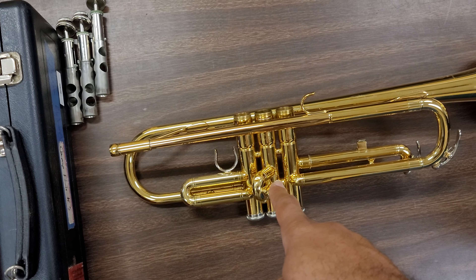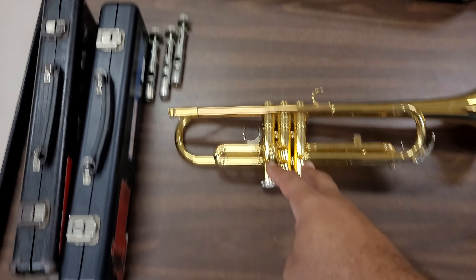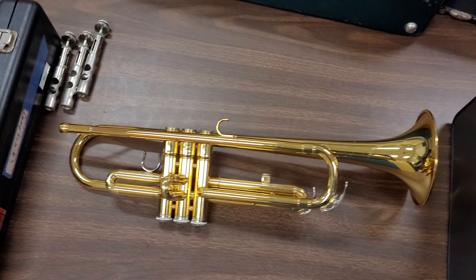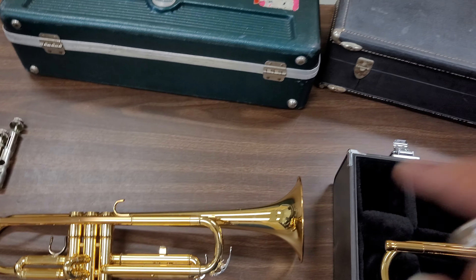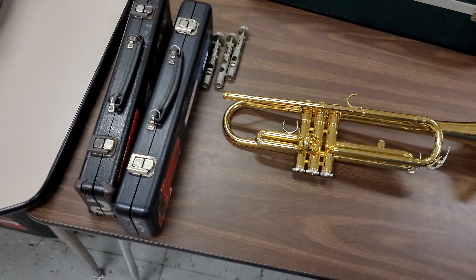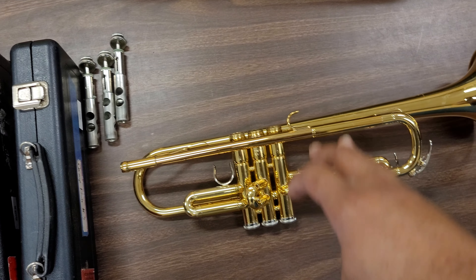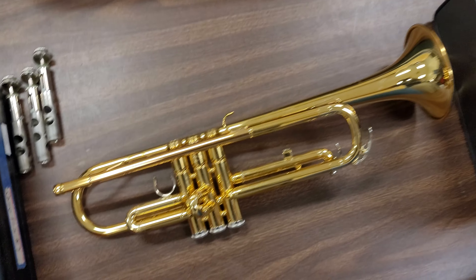So somehow, somewhere down the line, somebody took the valves from another trumpet and put them in this one. Where this trumpet's original valves are supposed to be, I don't know — I have to play detective and look through all my other trumpets to find them. Some student took these valves from one trumpet, put them in here, and put this trumpet's valves into another trumpet. I've never seen a situation where the entire valve section is from a completely different instrument.